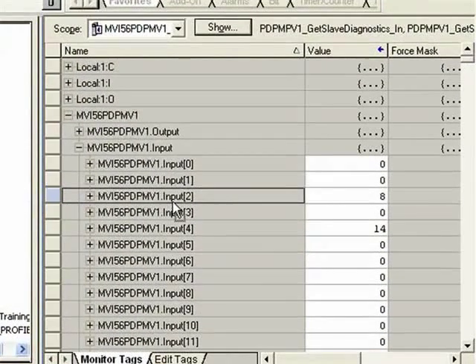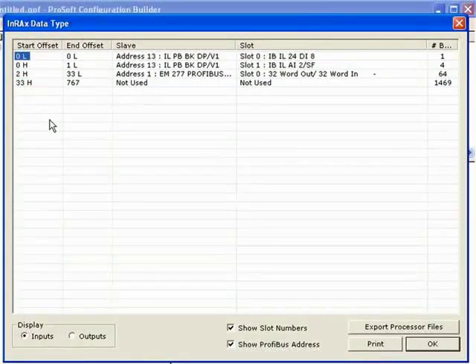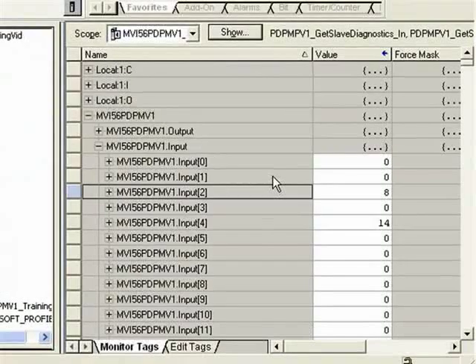Back to RSLogix — now I'm going to toggle a few bits on the digital input module. If we open PCB, we see the DI8 is using word zero only — one byte, specifically the low byte of word zero. So it is MVI56 PDPMv1 input zero, the very first input byte of the module. Now I'll toggle a few of the inputs and you'll see that highlighted area change. I'll toggle the first bit — you see it change. Now I'll toggle the second bit and you'll see that value change as well.